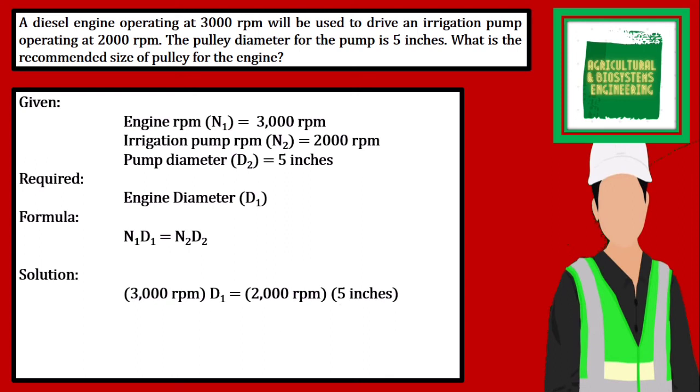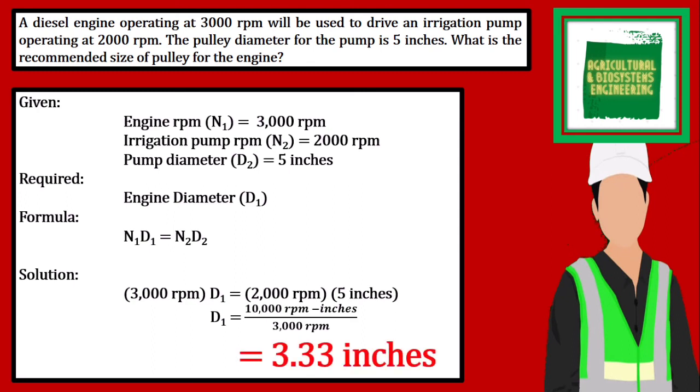Giving us diameter 1 is equal to 10,000 over 3000 rpm. We simply solve, giving us an answer of 3.33 inches.